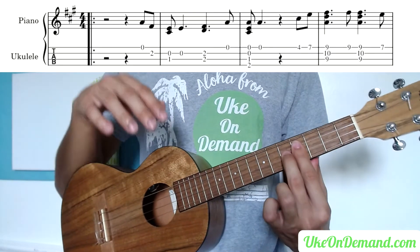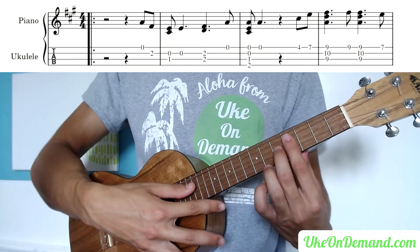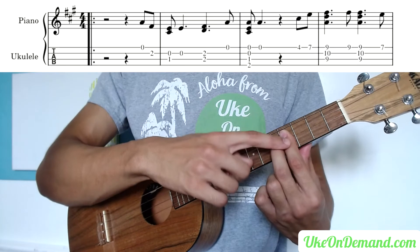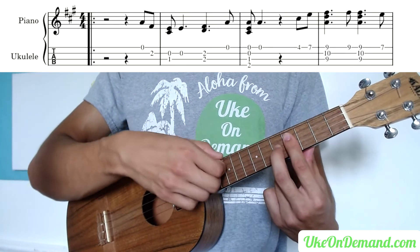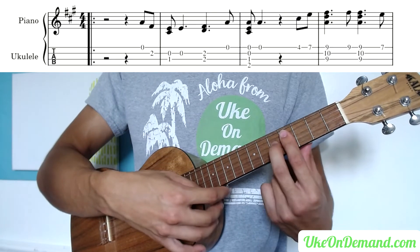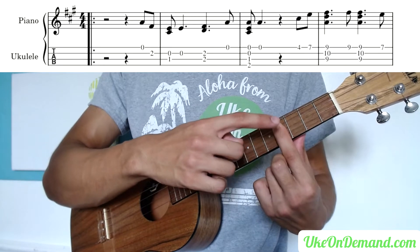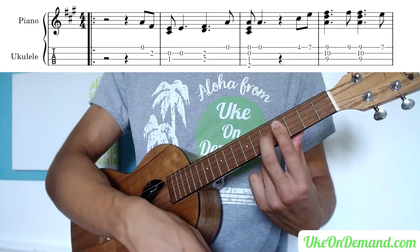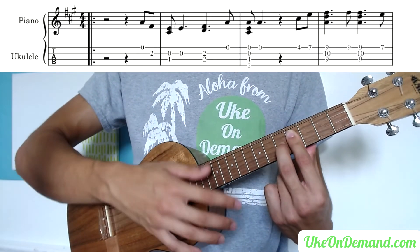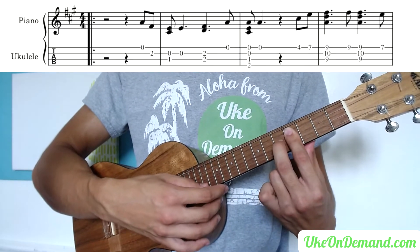Now we're going into the part of the song that moves up to the higher frets. We're going to make a barred G chord shape starting at the 4th fret, so it's actually an A chord. Completely ignore the G string — we're barring the 4th fret of the A string, E string, and C string, and adding the middle finger to the 5th fret of the E. Don't pick the G string at all or it will throw off the chord. Just strum or pick the 4th fret of A.